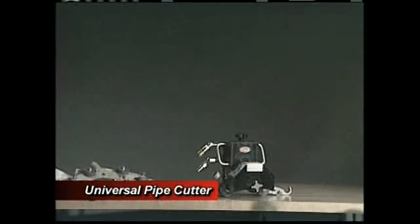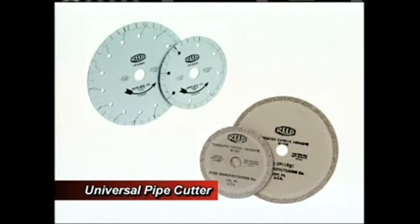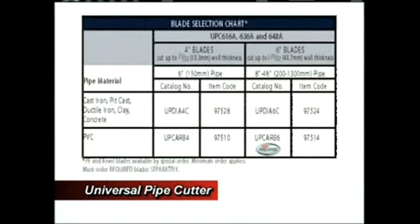We will now demonstrate the proper assembly, setup, and operation of the UPC. The first step is choosing the right blade and attaching it to the unit. Please refer to the Reed catalog or UPC manual for the blade selection chart, which will help you determine the right blade needed for your particular pipe cutting application.